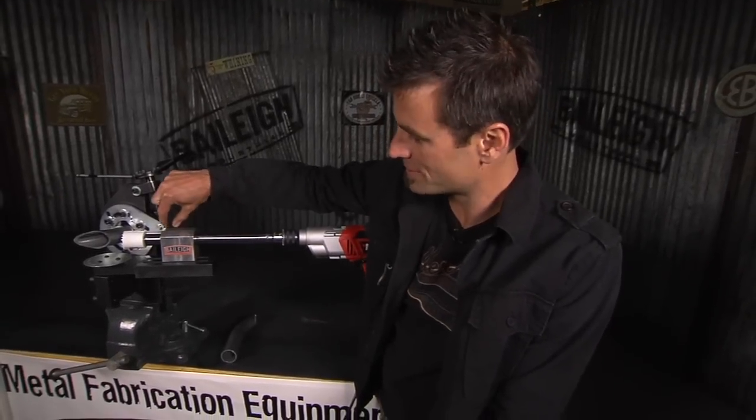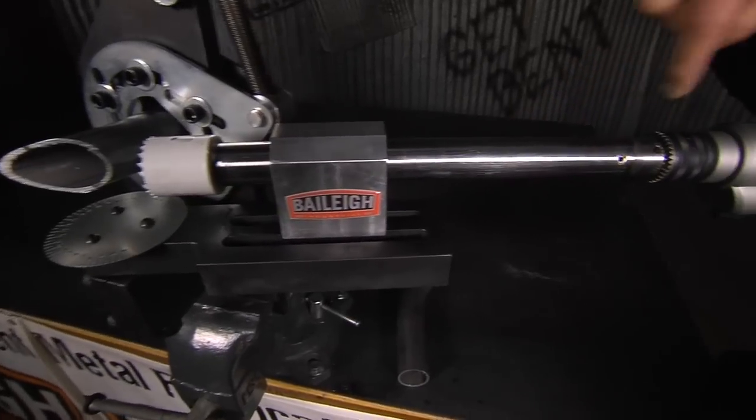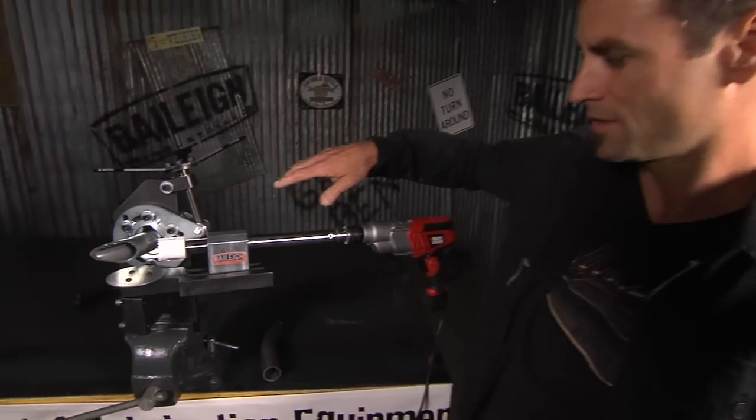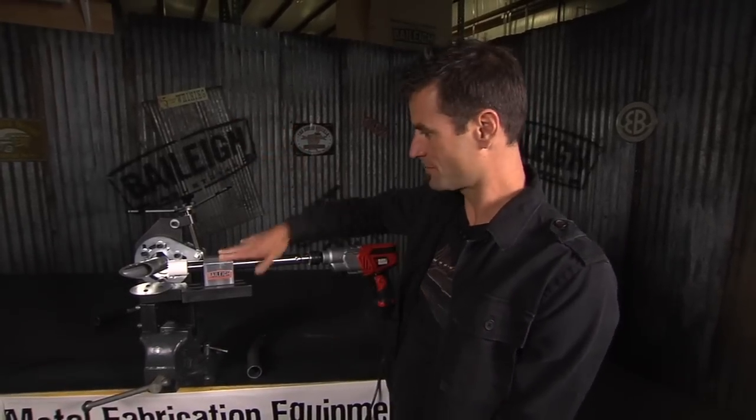The Tube Notcher 250 is the entry level model, and even though it is an entry level model, it still has a high quality two sets of needle bearings. It's got an induction hardened shaft, so they're a matched pair. There's grease fitted inside of this. It's a real high quality piece, but the really cool thing about it is it's really adjustable, and even if you have a high end notcher, this is something you ought to have in your arsenal.